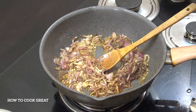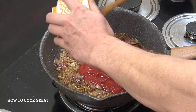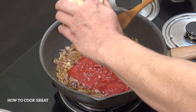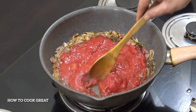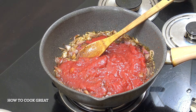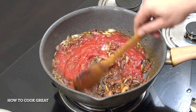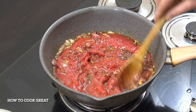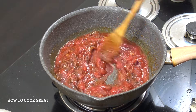Here I've got 400 ml, or a regular sized can, of tomatoes. This is a whole plum tomato and I'll just crush it up in my hand. Give it a little mix and stay on this nice gentle heat.